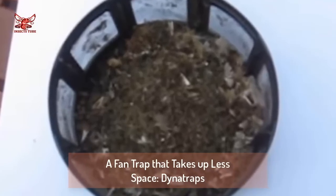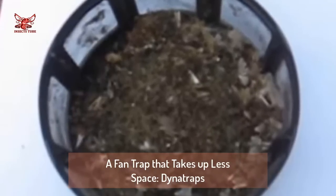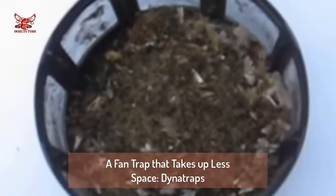If you tried any of the traps in this video or know of any others that have worked, let us know how they worked for you in the comments section. We hope this video helps you win the war against mosquitoes.